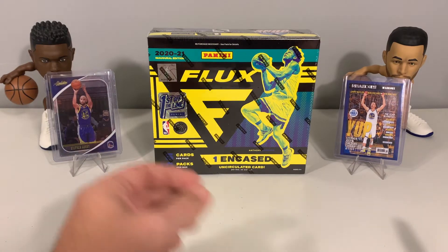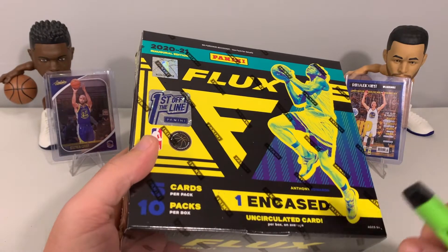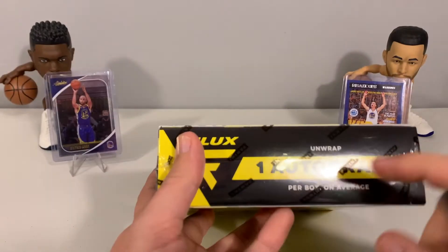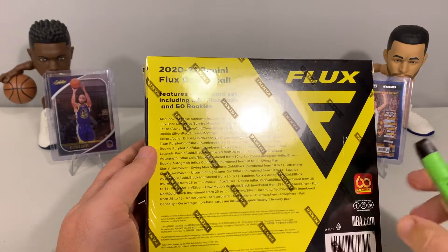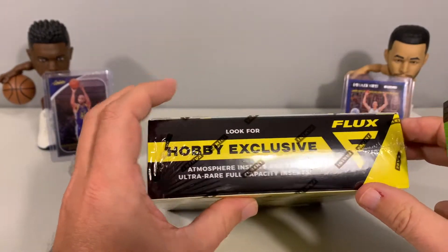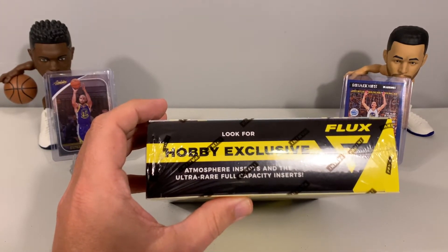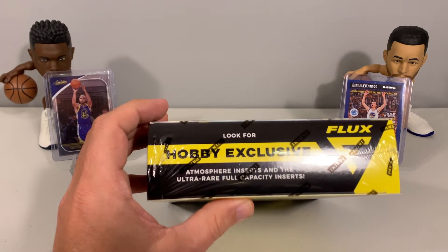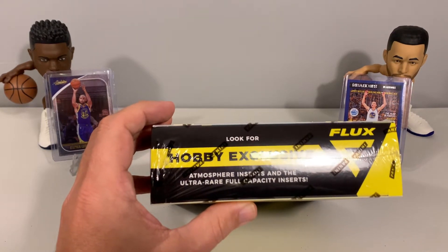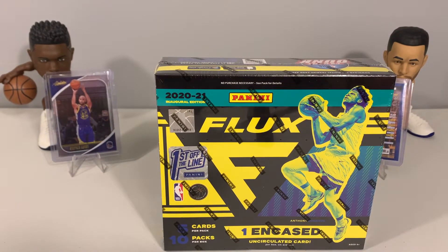In this box we get 10 packs, five cards per pack — so 50 cards total. There is one encased uncirculated card, and on average one auto per box. I've seen several rips where there hasn't been an auto, which is kind of surprising. It's a 250 total card set: 200 Flux base cards and 50 rookies, with multiple parallels. There are also hobby exclusive atmosphere inserts, ultra rare full capacity inserts — I haven't seen anyone pull one of those on any videos.